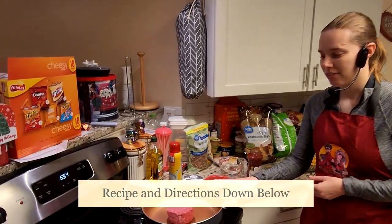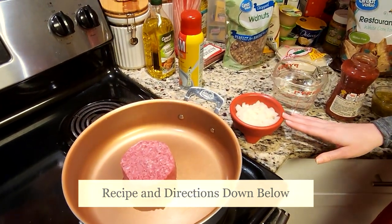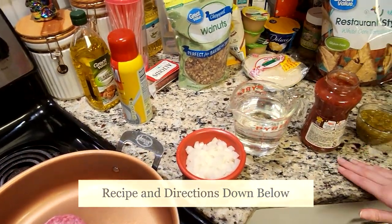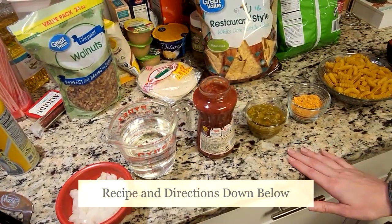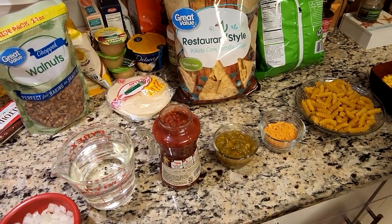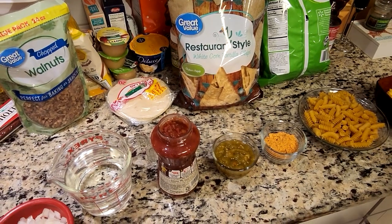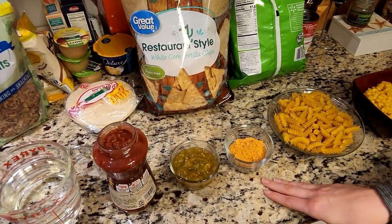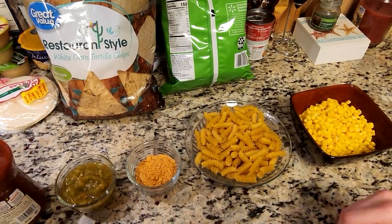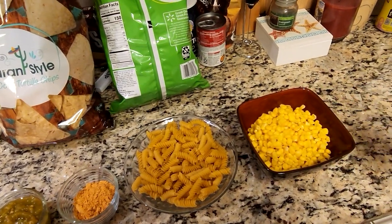We have our one pound of meat, half of a medium-sized onion — we've already chopped that up — two cups of water, one jar of salsa, and one can of green chilies. Both of these you can choose your heat, so mild, medium, or hot. We also have one packet of taco seasoning, about eight ounces of a swirly noodle — you can choose whichever type you want — as well as one can of corn.